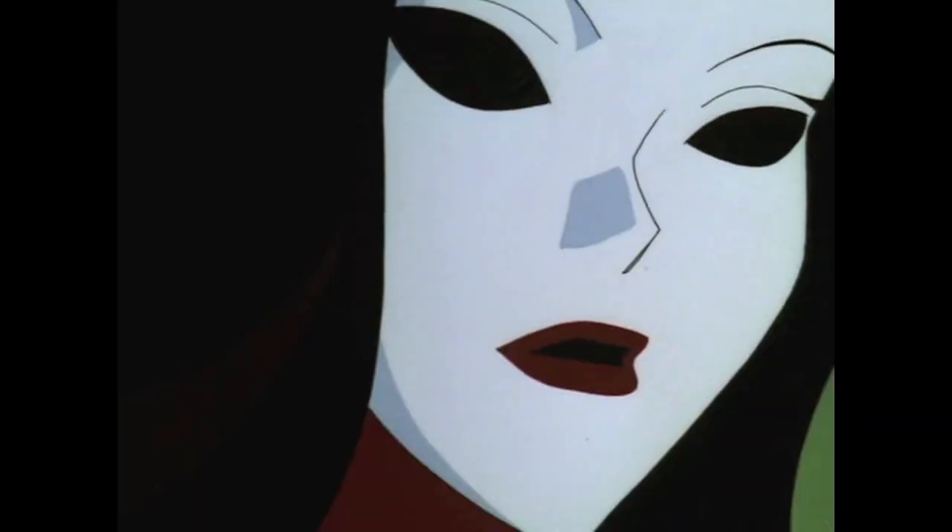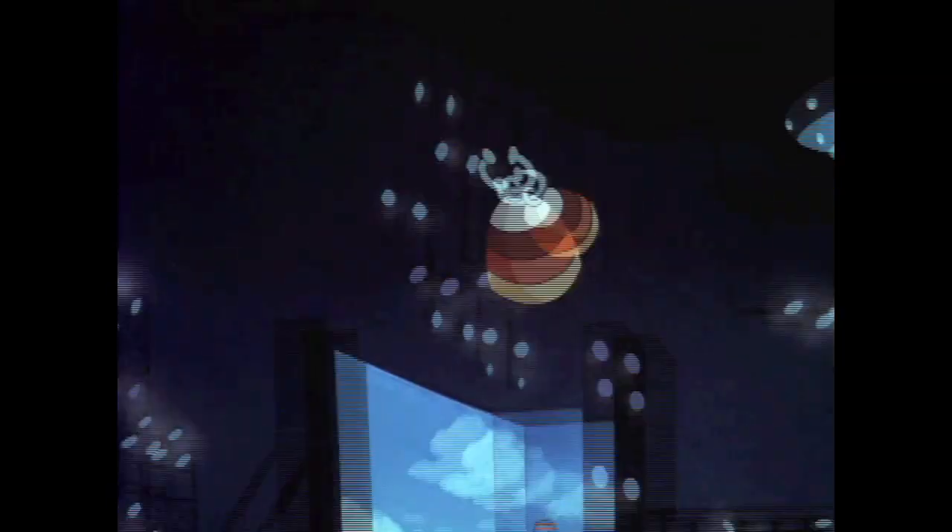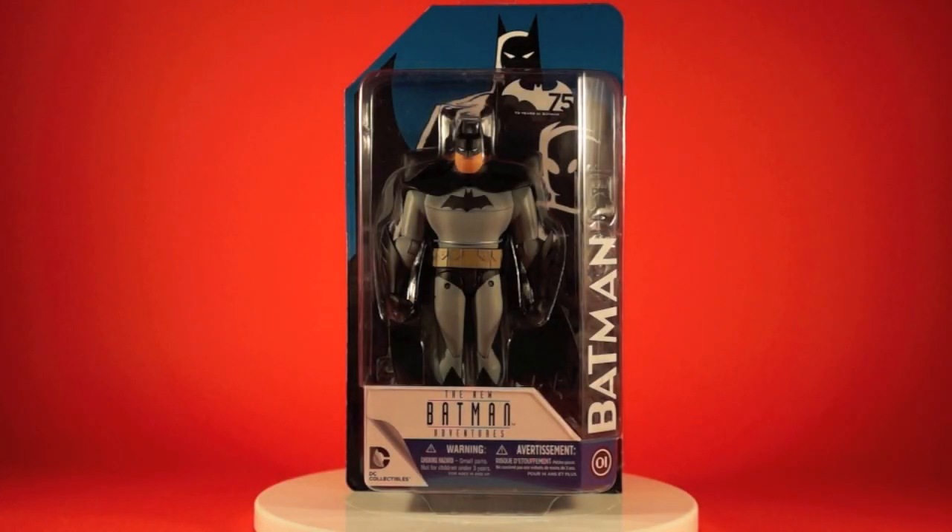What's Halloween without a couple of costume clowns? Hey everybody and welcome to another Toy Talk review. Today we're taking a look at the first figure in DC Collectibles' new Batman the Animated Series figure line — the New Batman Adventures Batman. This is the first release.